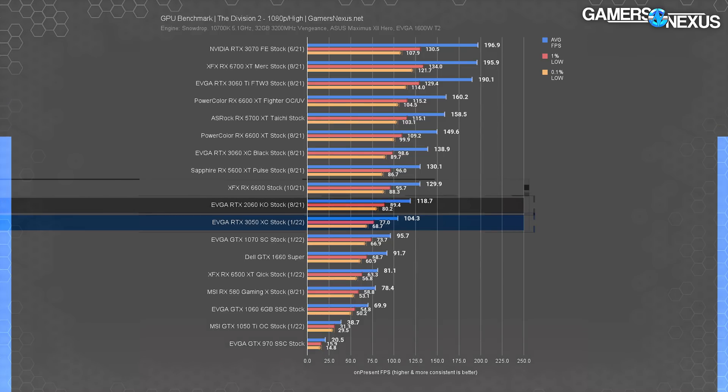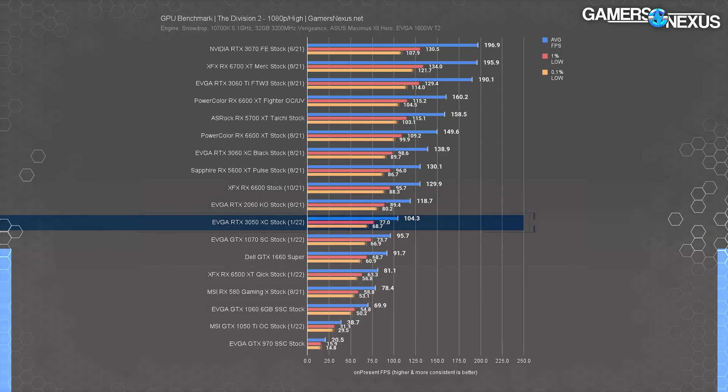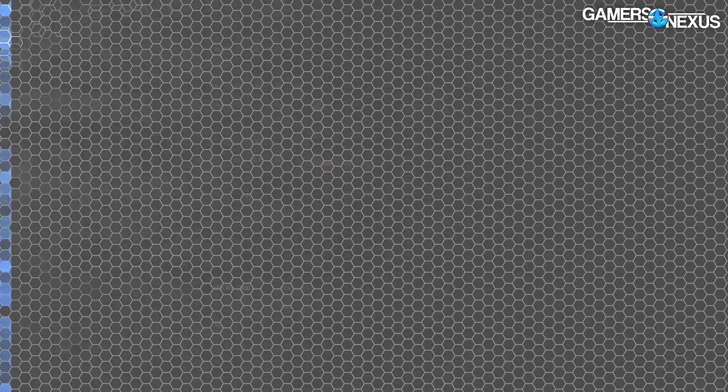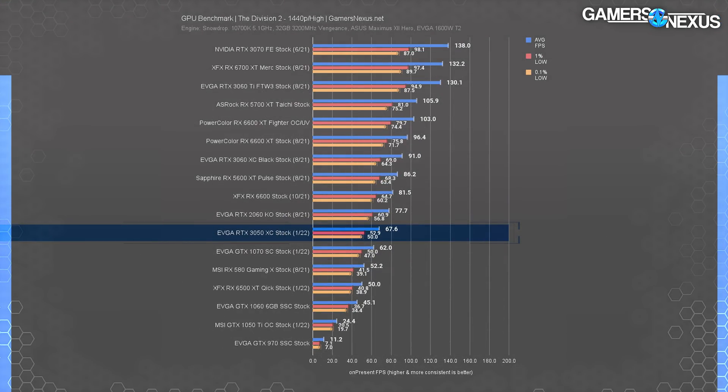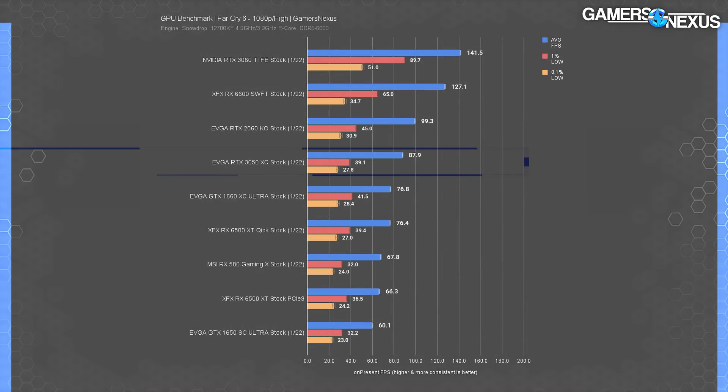In The Division 2 at 1080p, the RTX 3050 held 104 fps average, showing reduced distance from the 2060 and 6600 compared to some other tests. The 2060 is 14 percent ahead, the 6600 XT is 25 percent ahead, and the 3050 leads the 1660 Super by 13 percent — sitting right between the 1660 Super and the RTX 2060 KO. At 1440p, the 3050 held 68 fps average with consistent frame pacing, fully playable. It ends up a bit ahead of the GTX 1070.